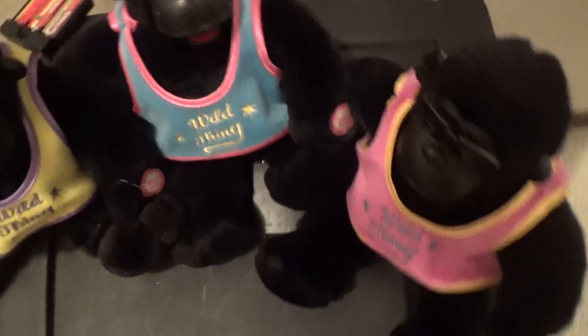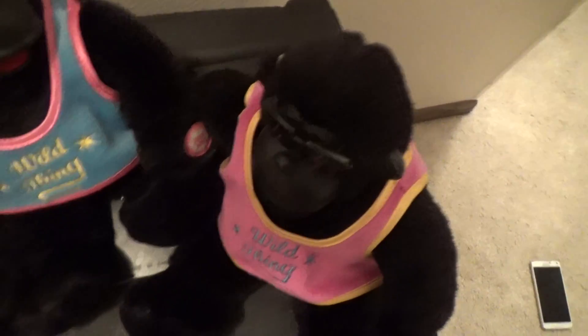They look really cool. They've seen Wild Thing, and Kevin hates that song, so he doesn't like these. And my other blue one must be in the storage unit, and this is the one with the broken head.